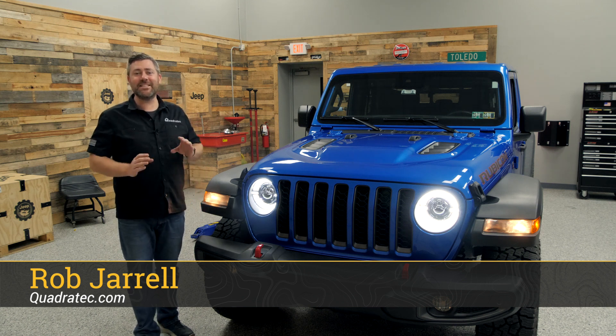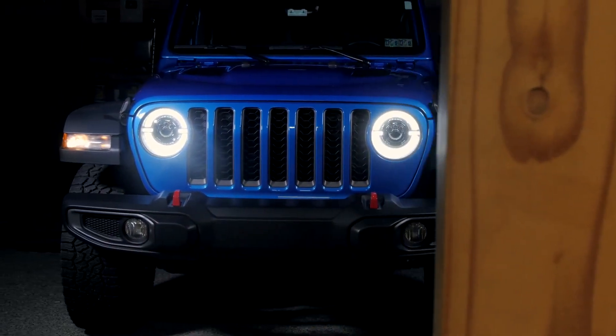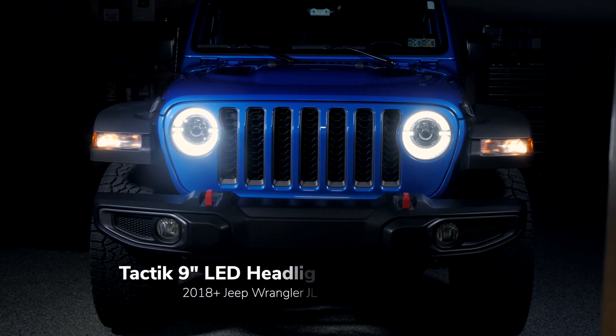Hey, Rob here for Quadratech. Today we're checking out the Tactic 9-inch LED replacement headlights with dual-function white daytime running light and amber turn signal halo rings for the 2018 and newer Jeep Wrangler JL and 2020 and newer Jeep Gladiator JT.